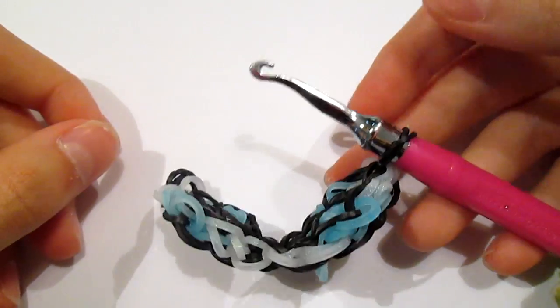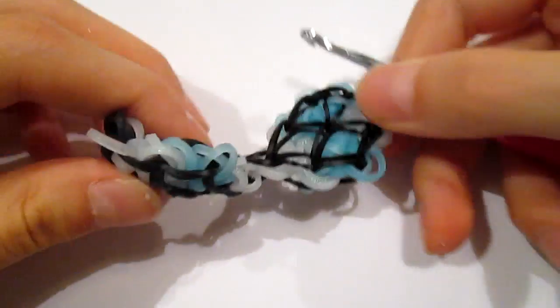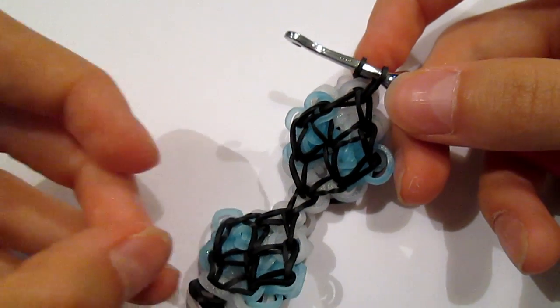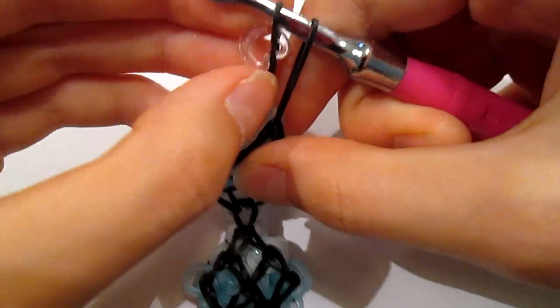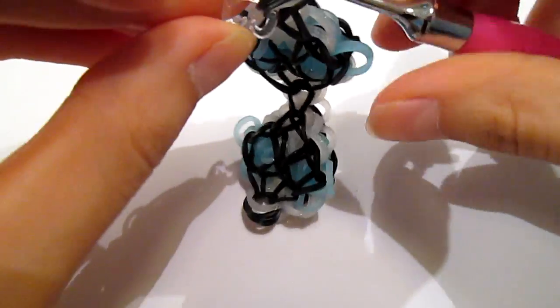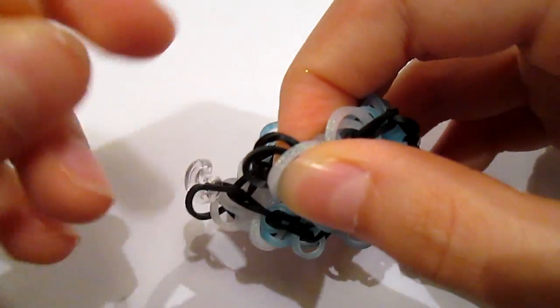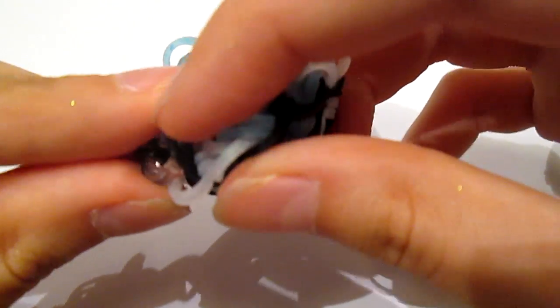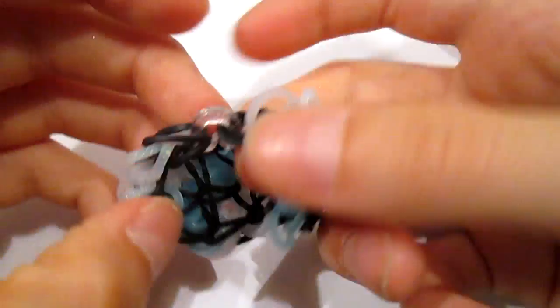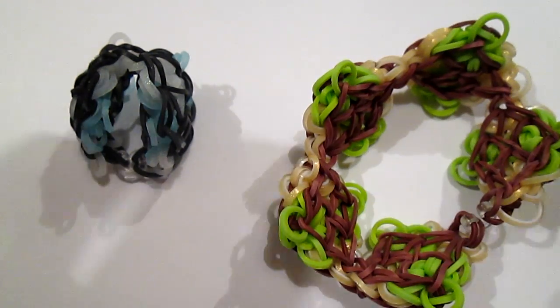It should look something like this. Then repeat the process used for the second diamond until your bracelet's long enough — I'm just going to pretend it's long enough and show you how to finish it. Take your C-clip, find your two black bands on your hook, clip it, and then find the cap band on the other end and clip that. And I think I just made a ring, so there's your bracelet — it's too short for me so I'm making it a ring. Hope you enjoyed! Bye!